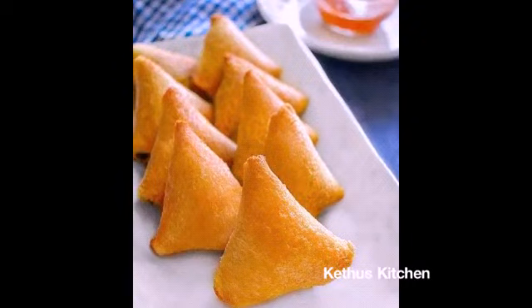Hello Friends! Welcome to K2's Kitchen! Today we will talk about Samosa. If you want to subscribe to our channel, please press the bell icon.